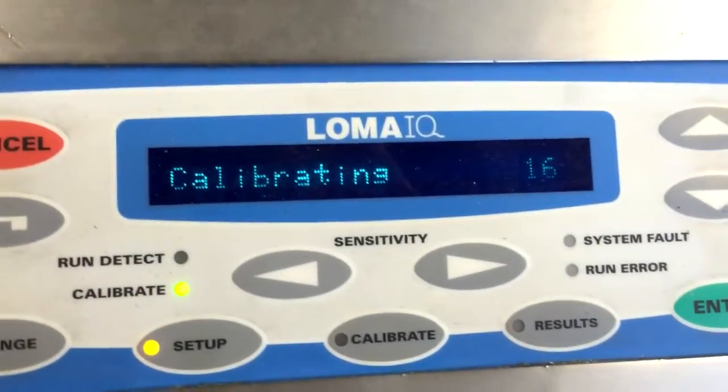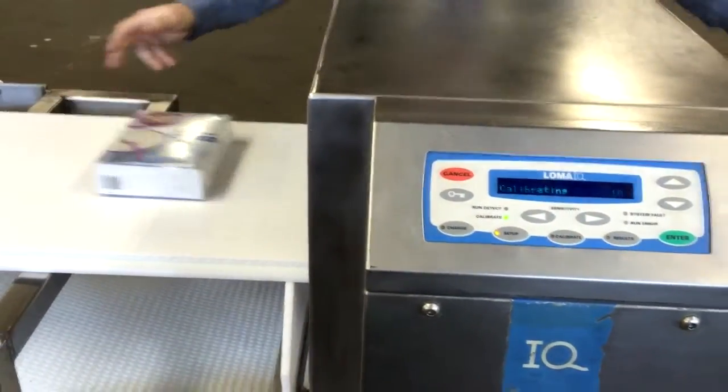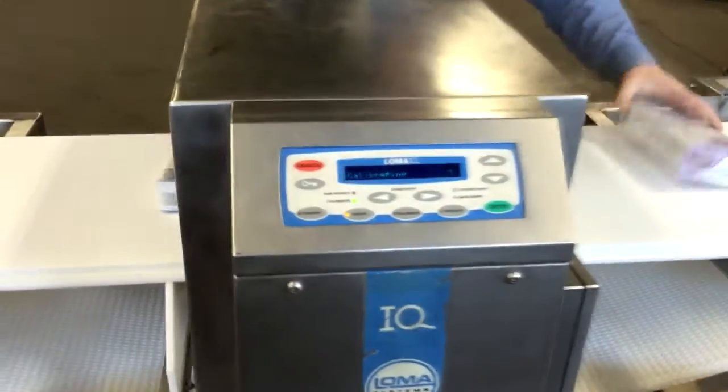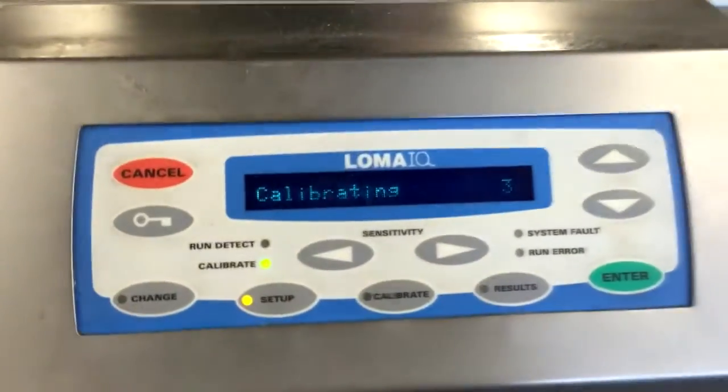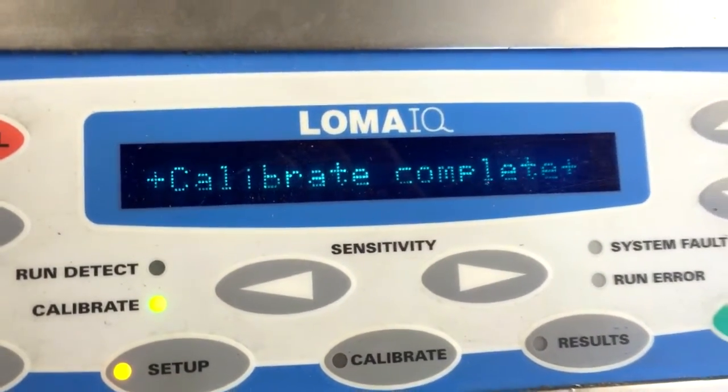It's counting down. You just keep putting the product through again and again — you get a more accurate setup if you use multiple products instead of just one sample. And it's calibrate complete.